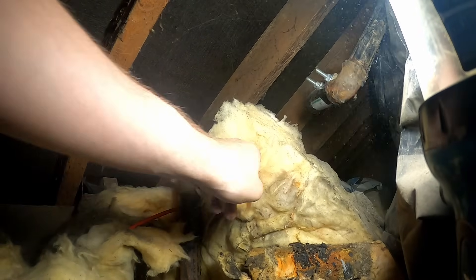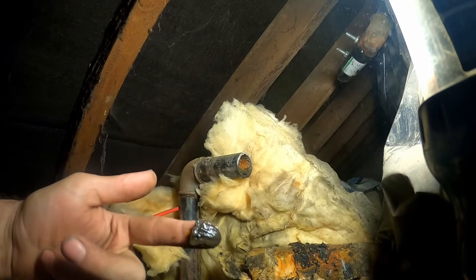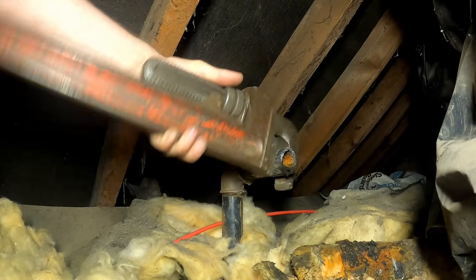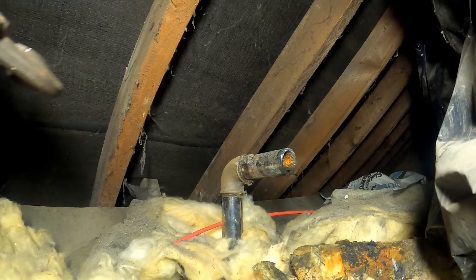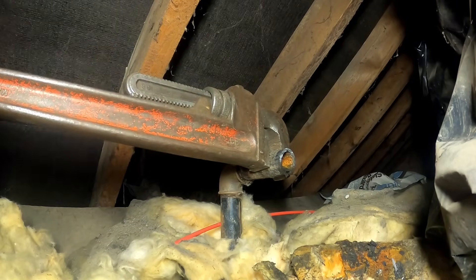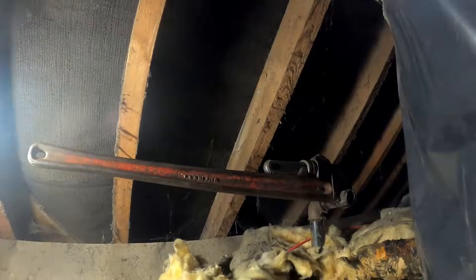Let's get that cut off. I'm going to go straight in with the 36-inch stillsons. Just because I carried them all the way up to the roof space - I've got some 24s up here as well - but this ain't going to be loose. These are a bit heavy to swing really in a tight spot. I've used the 36s just for leverage, but it's just going to crush the pipe, I think.